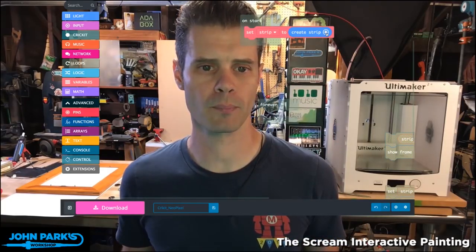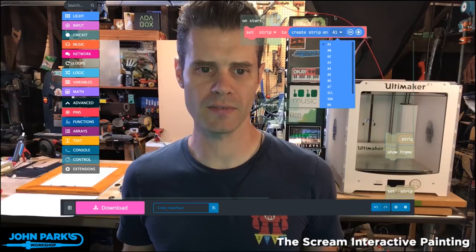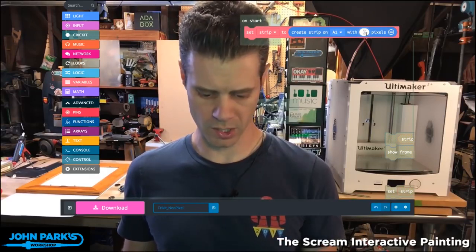You could pick which of the Circuit Playground Express ports you're connected to, so I'll leave that at A1. And if you click the plus sign a second time, you can tell it how many pixels are on your strip. So I'm going to say 60.